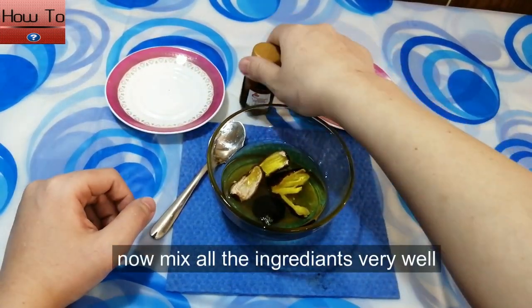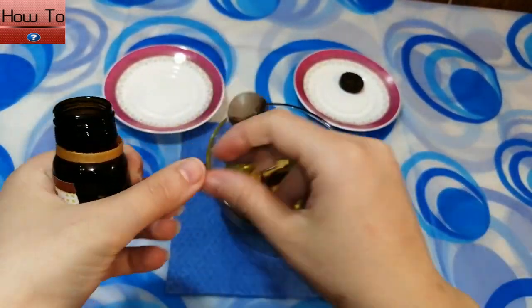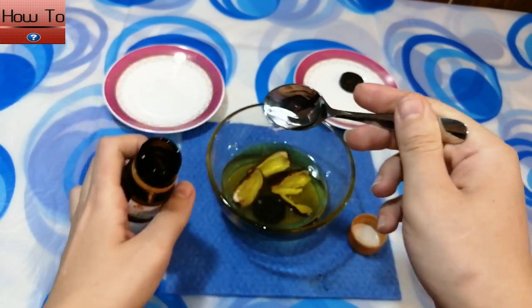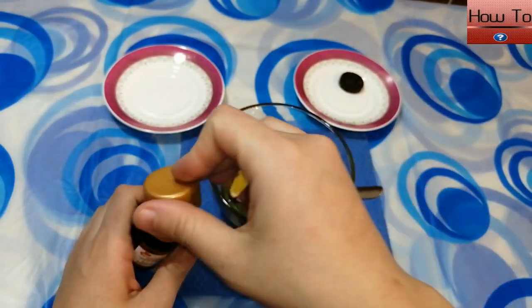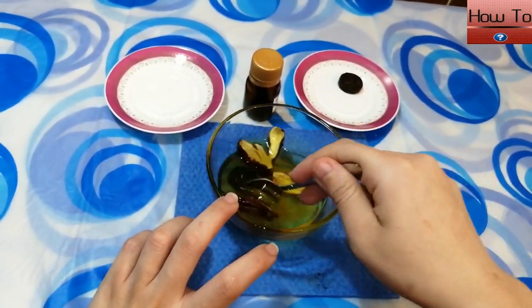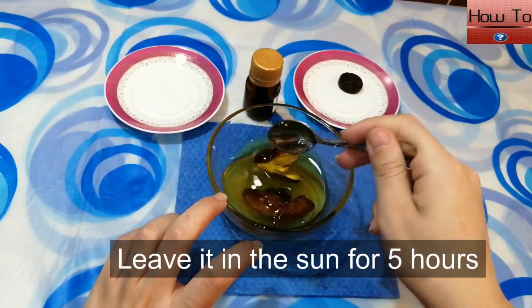Now mix all the ingredients very, very well. Leave it in the sun for five hours.